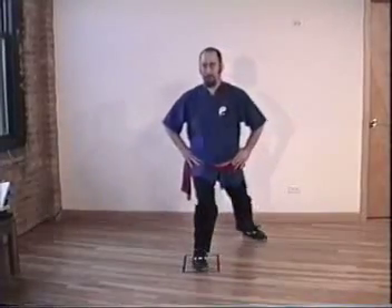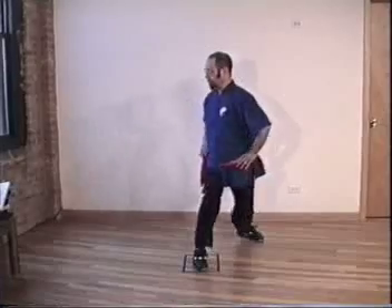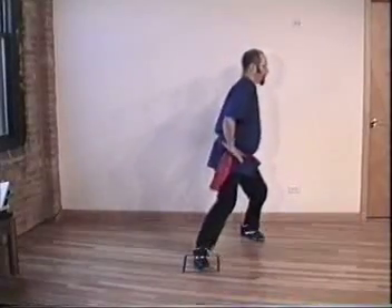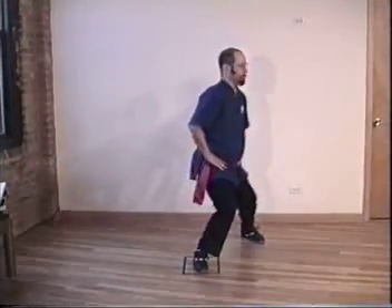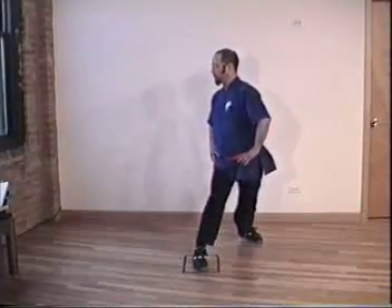Don't worry about transition. Inhale, exhale. Everything's level, forward. Inhale, exhale. Inhale, exhale. Waist is really important. With a bad waist, you're in trouble. Change door.